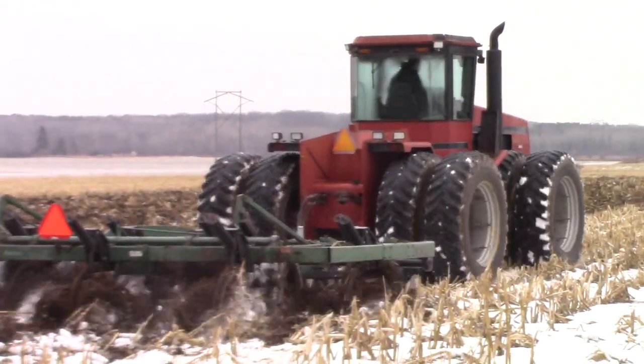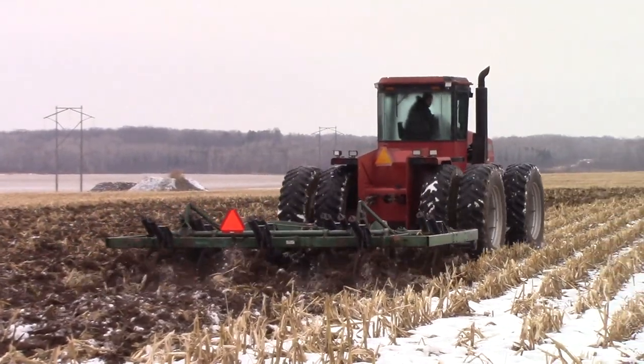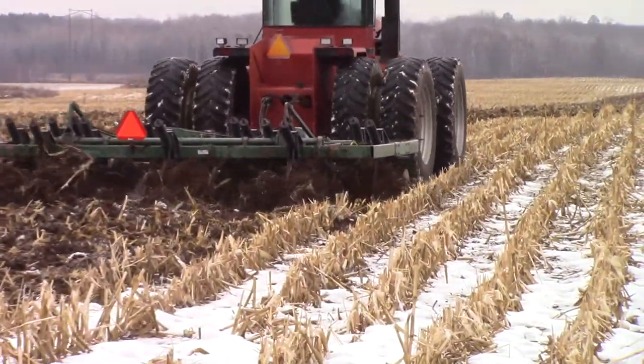We've got a 13 shank Glencoe — I think this is a Soil Saver Series 3 that she's pulling.